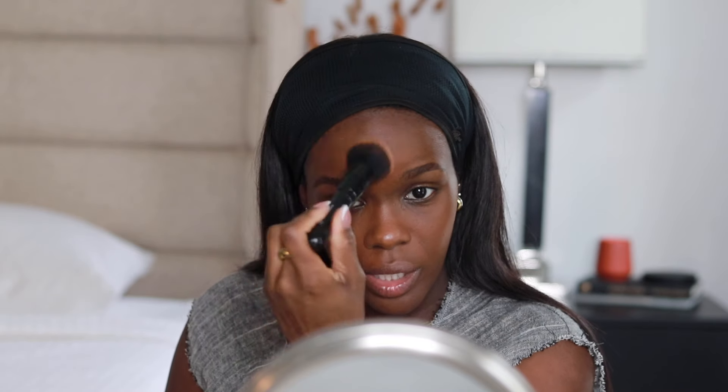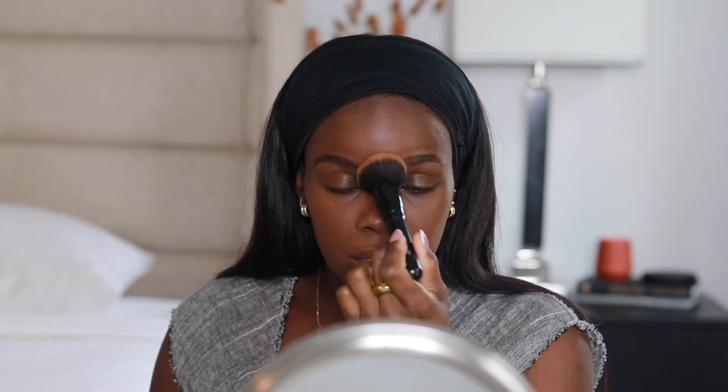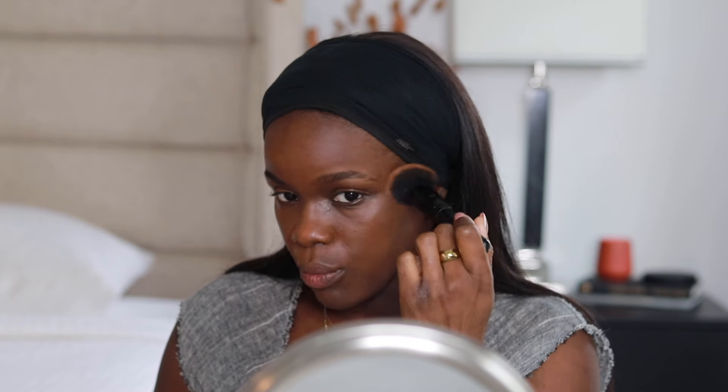I'm using the e.l.f. Ultimate Blending Brush. This is a pretty good brush for foundation. I like my foundation to look like skin, so I usually don't use any more than like a pump worth of foundation, because once you go in and layer your other products — your highlight, your contour — it kind of turns into a full beat when you don't even try. So I always say if you're going for supernatural, use as little product as possible.